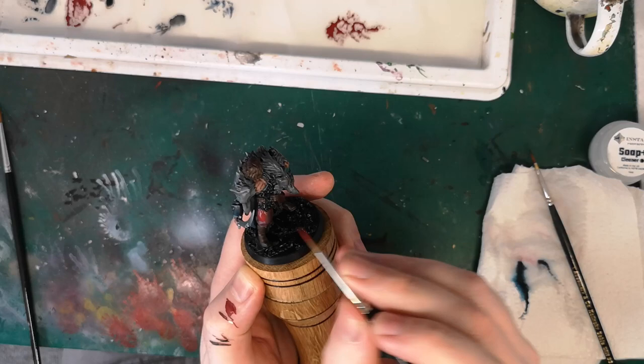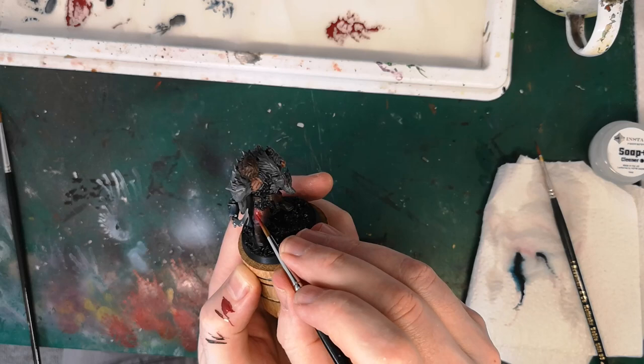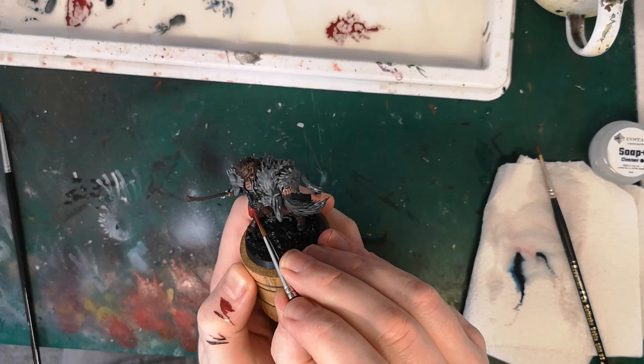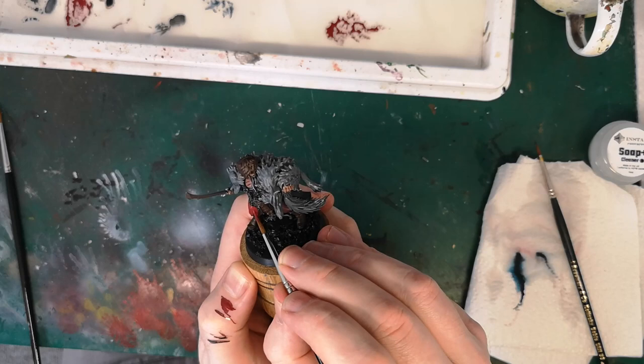One virtue of the magnetised handle is that I can grip it between thumb and forefinger to twist it as I paint, allowing easy access to different parts of the area I'm painting without having to manipulate the handle around too much.